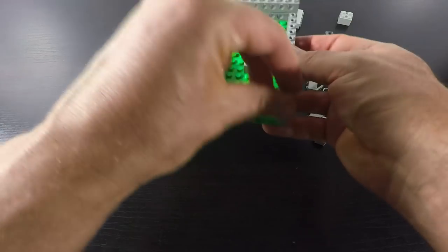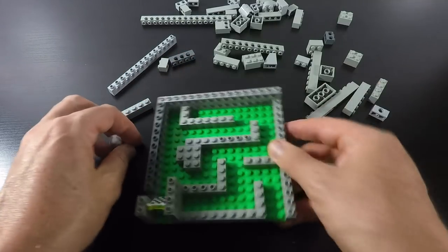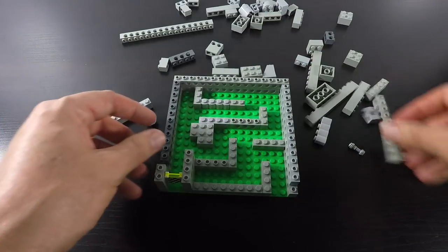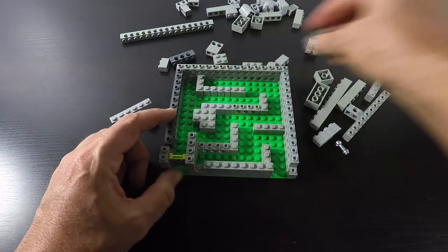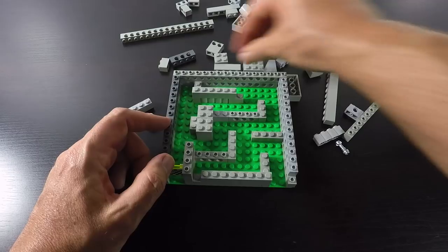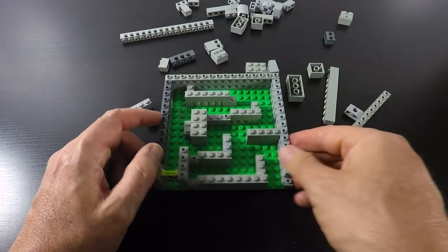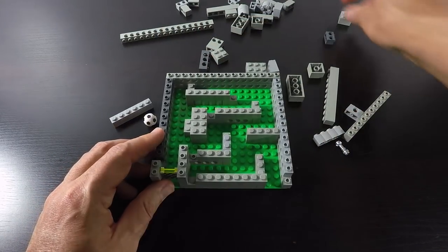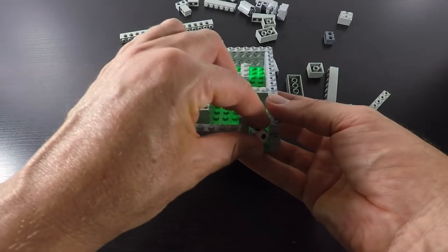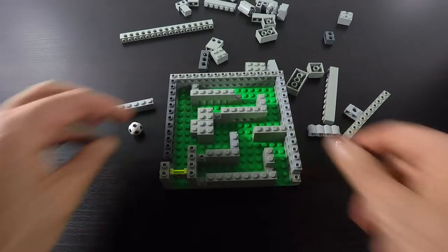We're going to go ahead and build some more levels to this, because one level just isn't enough. To do extra levels, you need to make sure you've got some supports for the plates above — just put a few pieces in randomly to make it a little bit more sturdy. You only need to go two high for a plated top. So that's our basic first level of our puzzle — we go in here and try to find the solution, and come down here. On to level two.